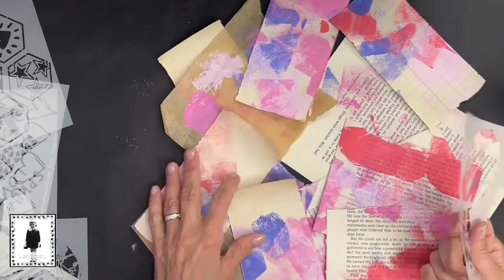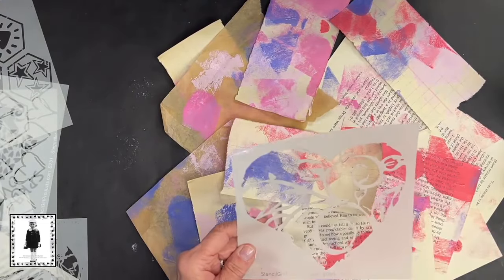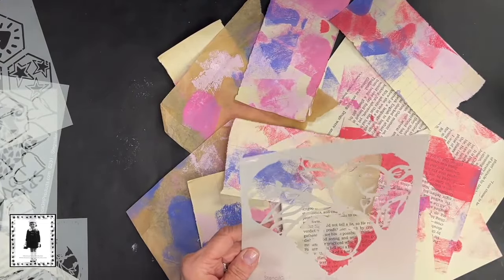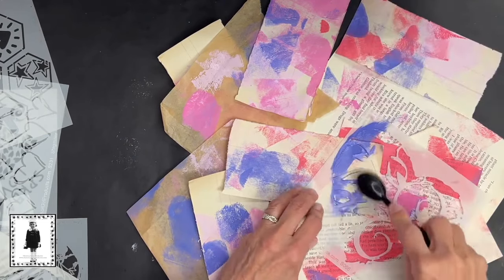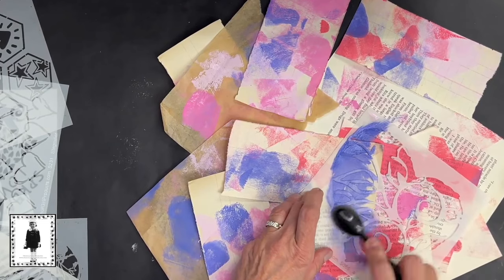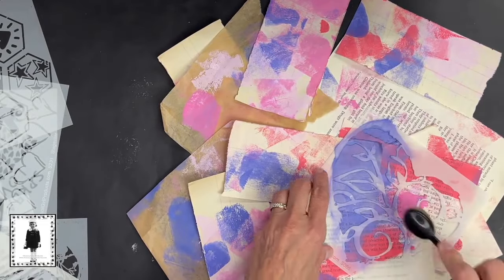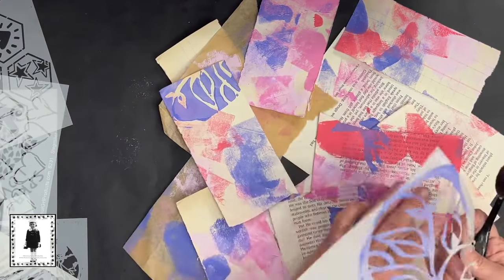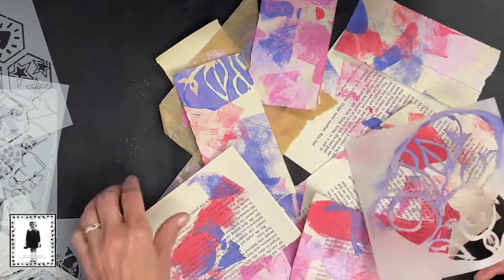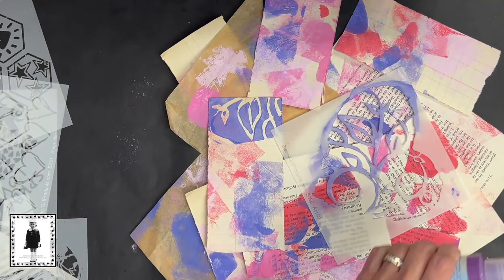Now I'm going to get into using some stencils. This first one is a heart-shaped stencil - it's S as in Sam 066 by Margaret Applin. Really nice stencil 006 - that's from the beginning years of StencilGirl. She doesn't really design for us anymore and I always loved her work. See how cool this looks when you randomly stencil something over several pieces - even though you don't get a true representation, it's also really pretty.